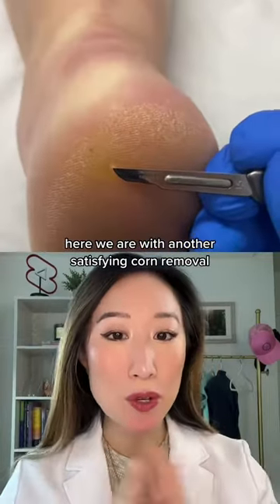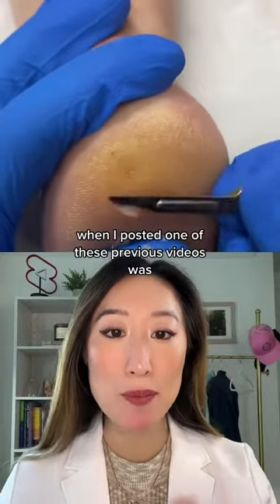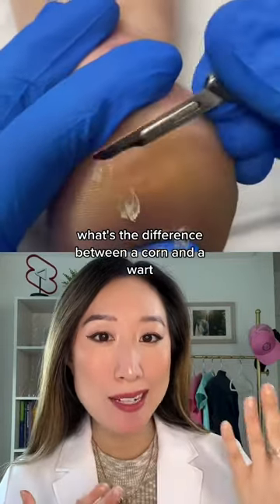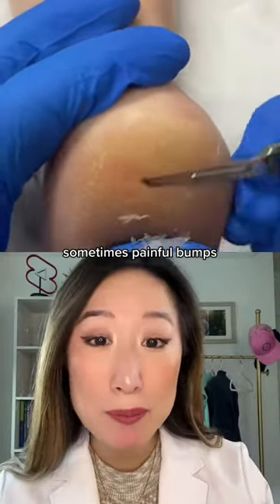Here we are with another satisfying corn removal. One of the most common questions I get asked when I post these videos is: what's the difference between a corn and a wart? Because they can both present as scaly, sometimes painful bumps.